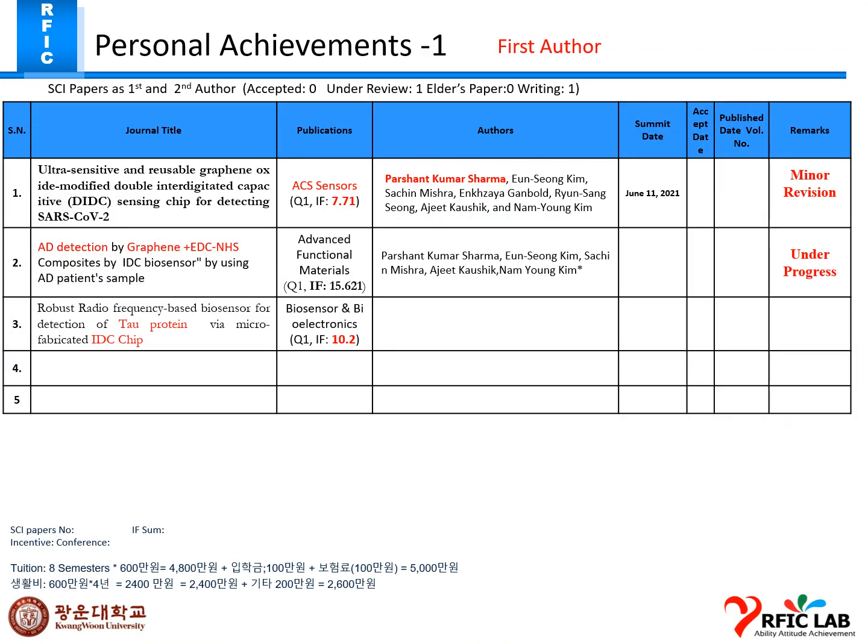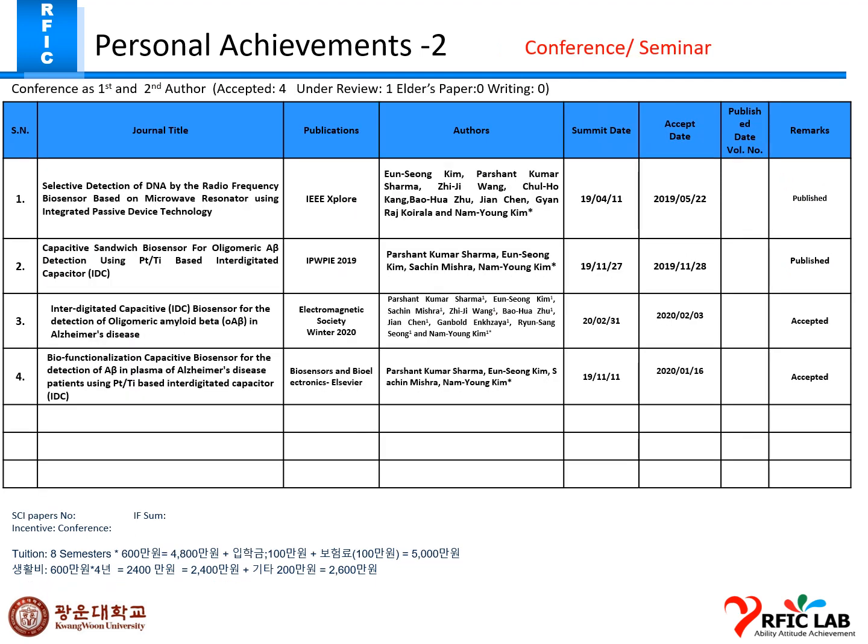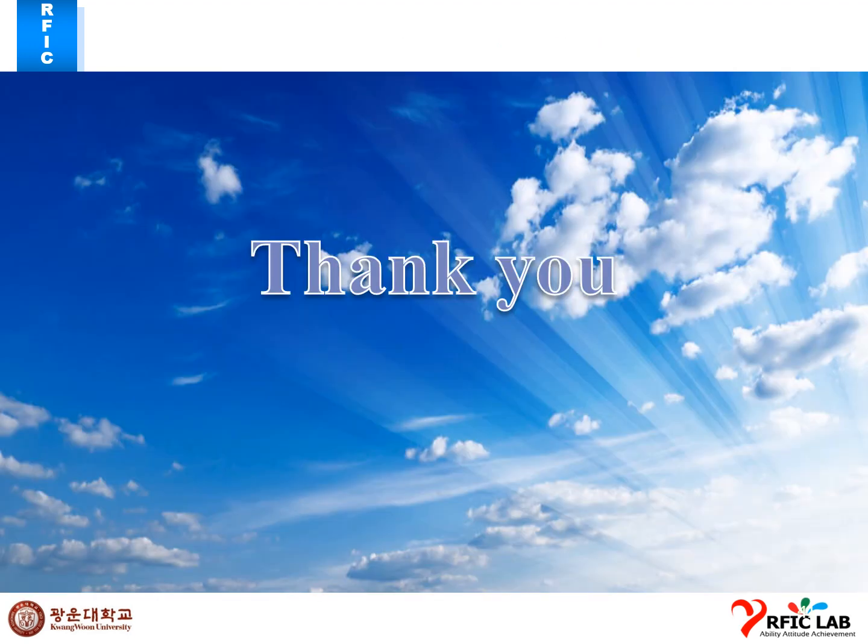This is my personal achievement this week. That's all, professor. Thank you.